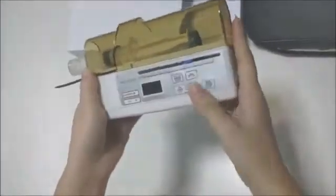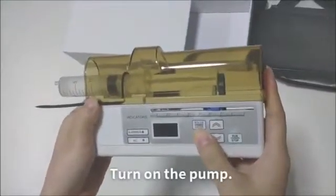After I install the sewage, put on the cover. Turn on the pump.